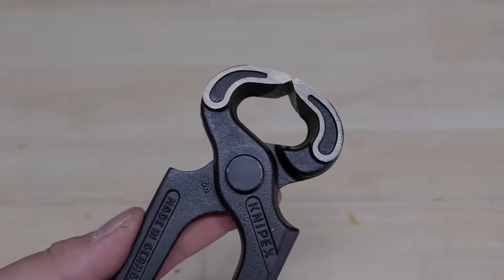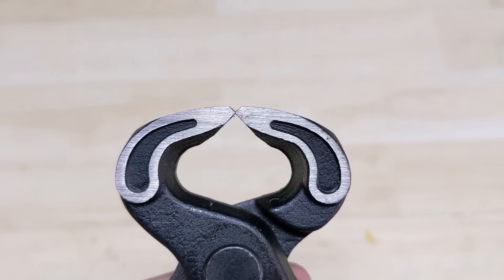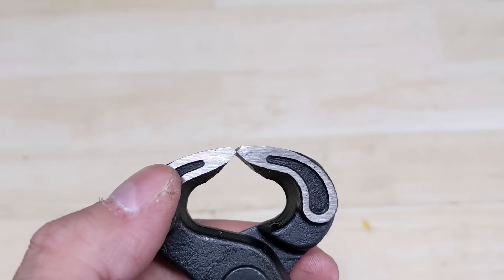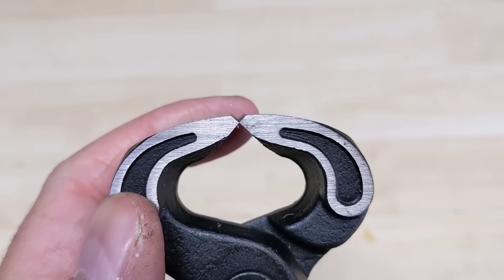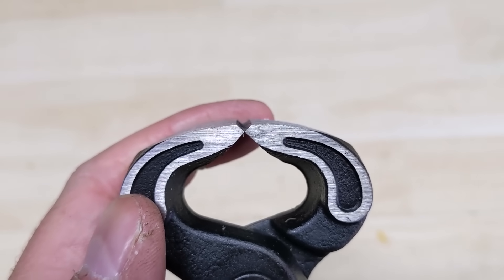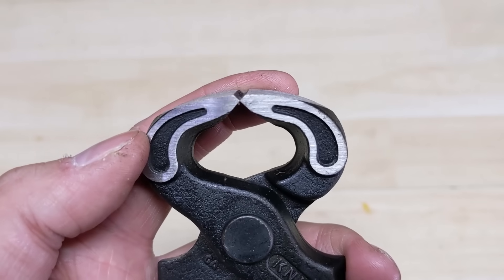The thing I wanted to point out about these Kinnipix end cutters is they do have a beveled cutting edge. I thought they would cut more flush than side cutters, but because of that bevel they allow a little bit of the hot staple to stick out. If you can find end cutters with a flush cut, they would be better, and you may not have to use a flap disc or Dremel tool to clean up those pins.